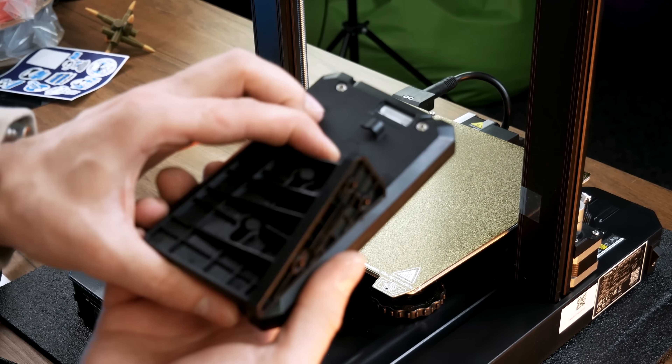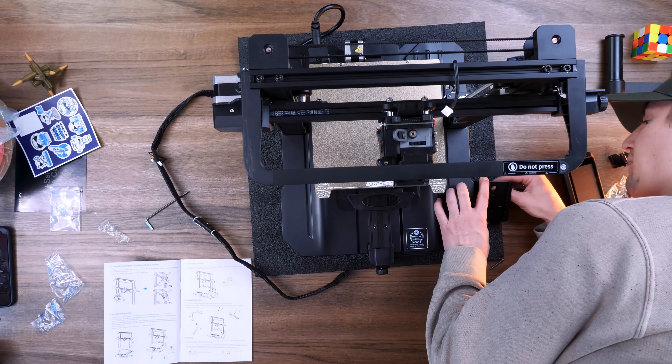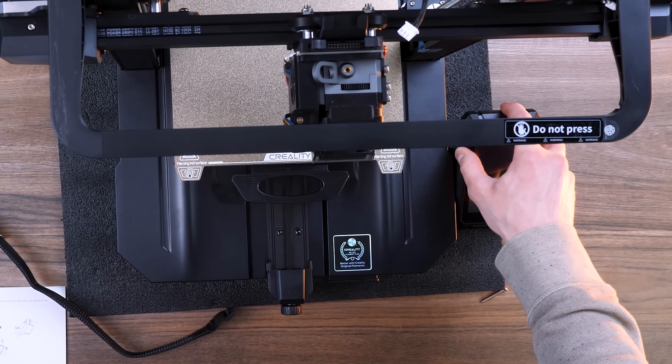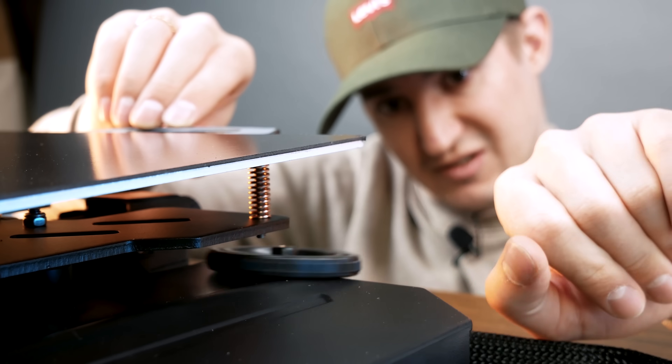Connect a display holder — it can be detached from the screen and attached to the body of the 3D printer with two bolts. Then attach the screen in its place. And all that is left is to adjust the printing surface. To do this, remove a plate and unscrew these huge cogs.